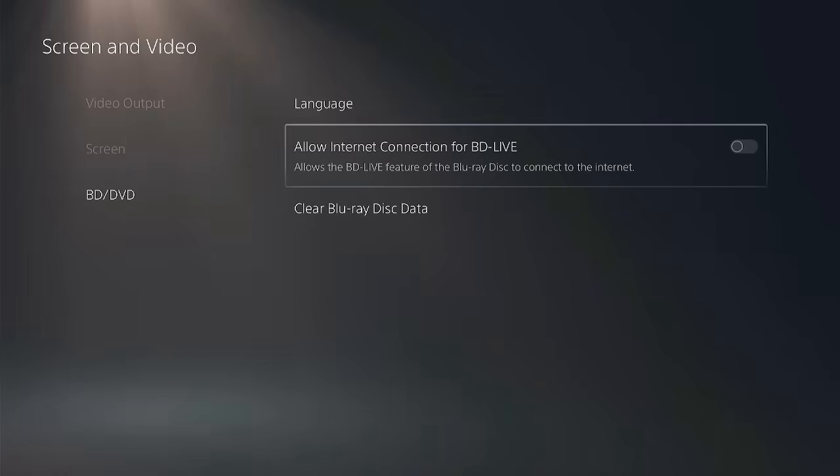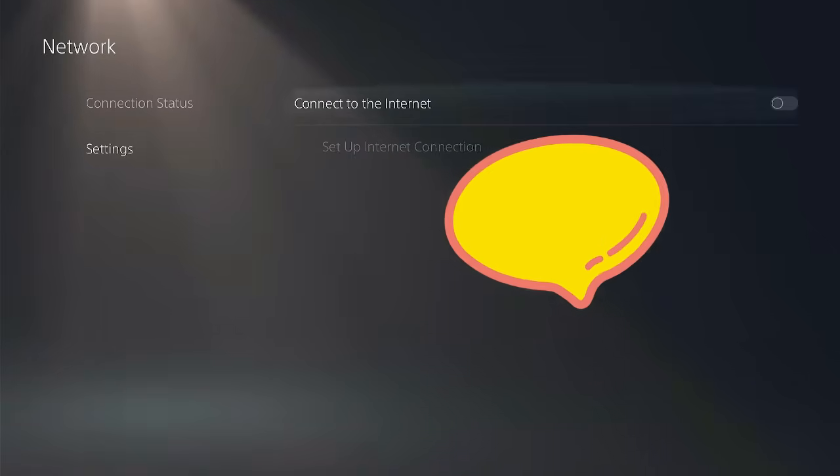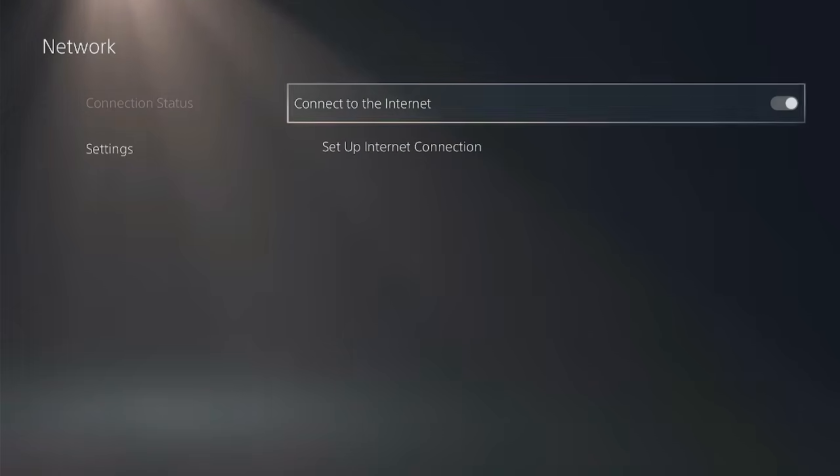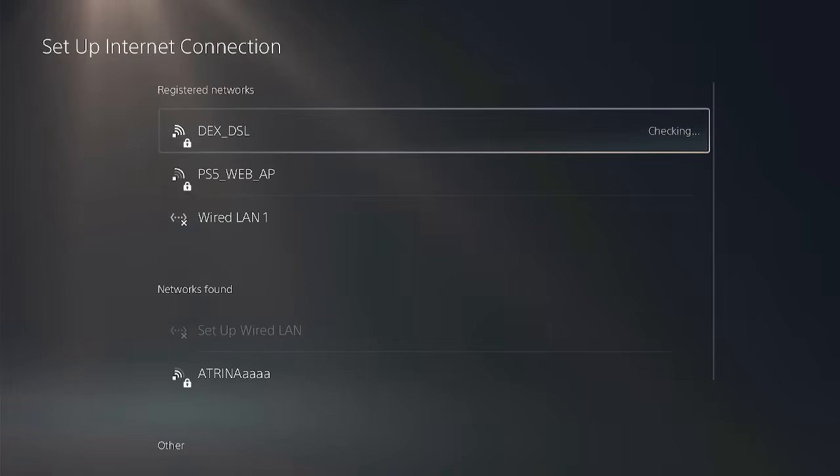Now, in this video tutorial, I'm gonna be teaching you how to jailbreak your PlayStation 5 completely offline — no internet needed at all. The method is straightforward the way that I'm gonna teach you, and it's pretty much practical as well.